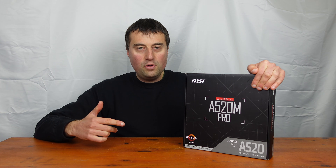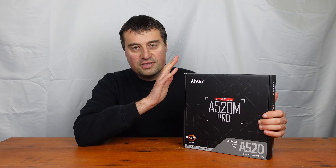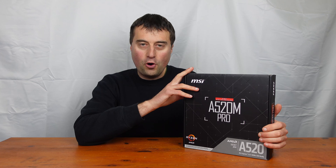In today's video, we will be looking at the MSI A520M Pro motherboard. This is an AM4 motherboard.